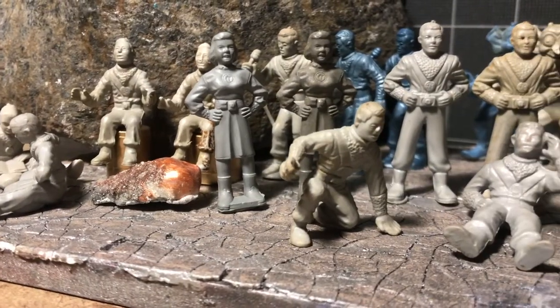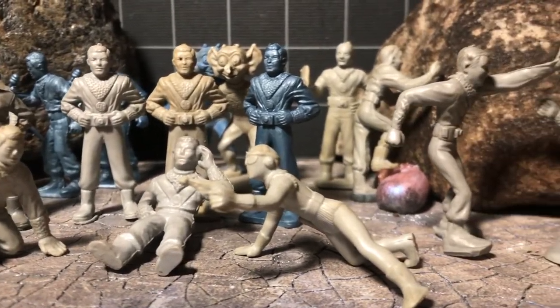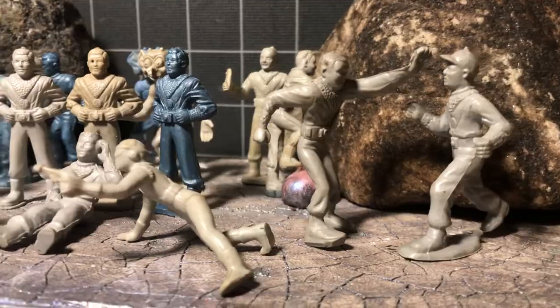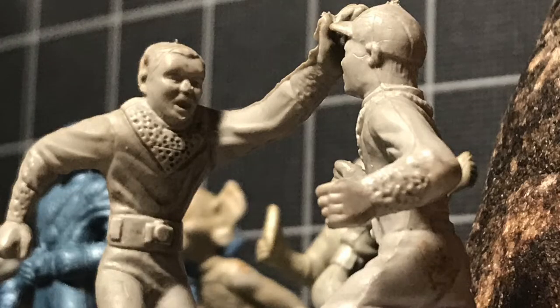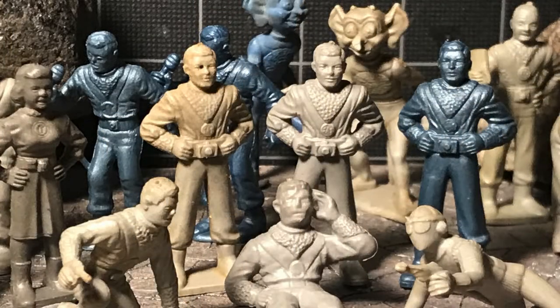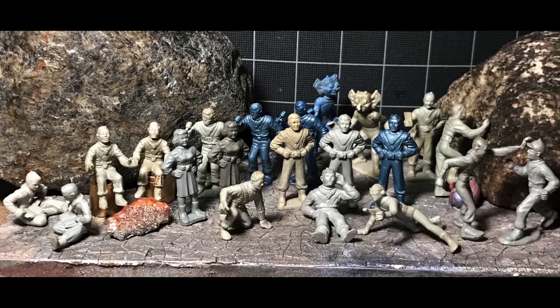The line doesn't have the sexiness of the Rex Mars series with the helmets, but the sculpting is more character oriented, which makes sense since they were based on licensed show characters. The Rex Mars line was a generic creation by Marx Toys made after the licensing for the show had run out.